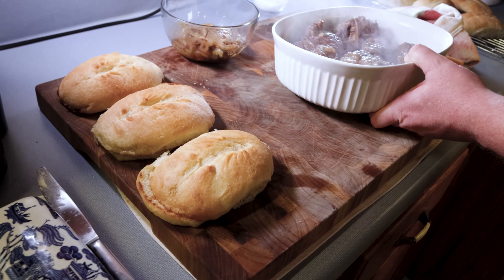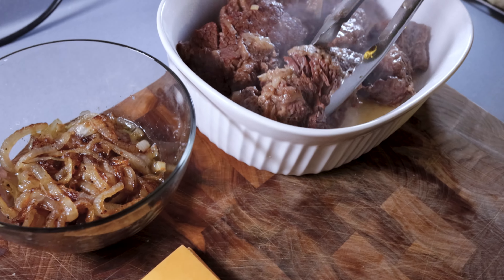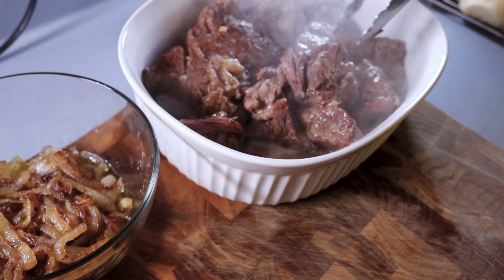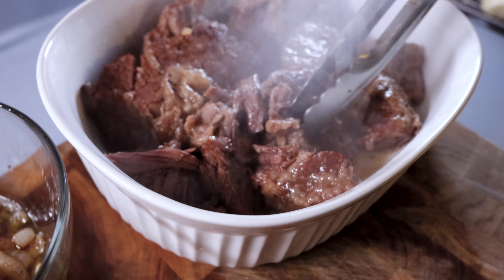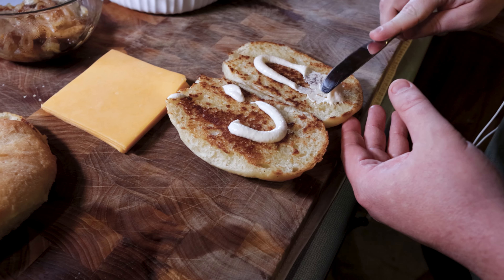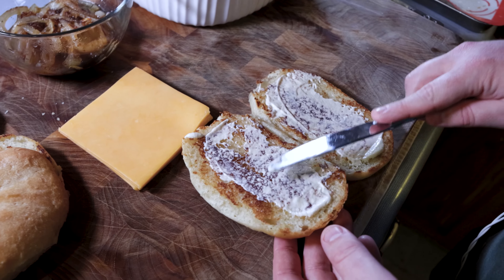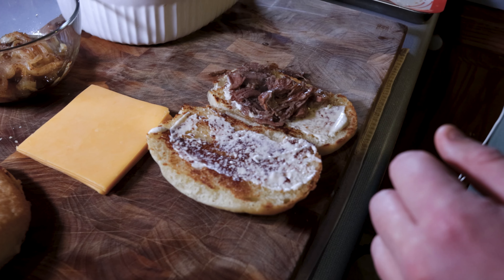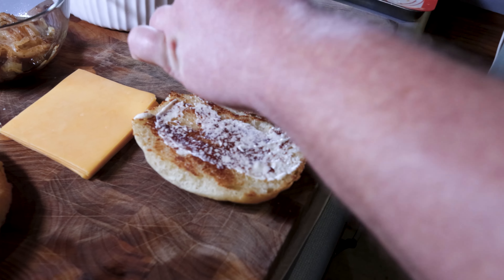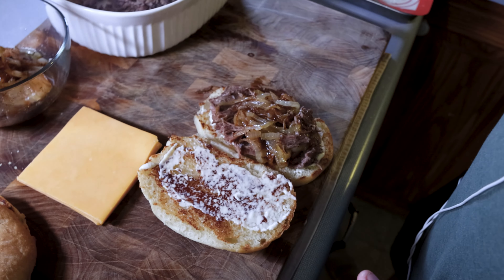All I did here was toast off my hoagie rolls and — oh my god — look how tender that beef came out. Comment below if you want my recipe; this is chuck roast and it is buttery tender and delicious. All I did was toast these with butter, added a little bit of garlic aioli I picked up from the store, added a little bit of my beef on top, a little bit of caramelized onions, and then just a little bit of cheddar cheese on it.